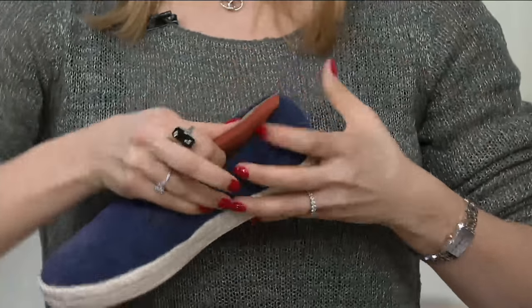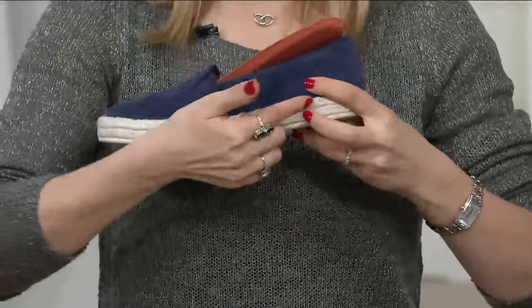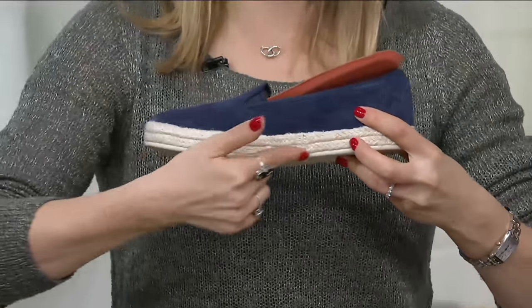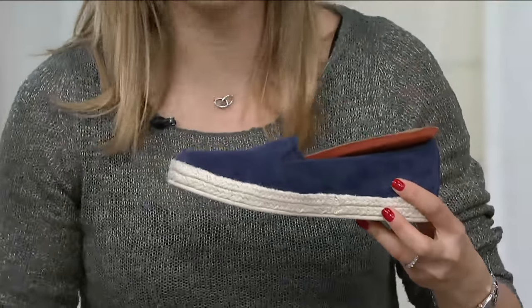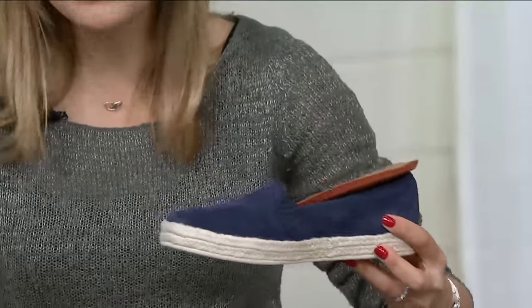In a flat, to get that much love — there's even EVA all throughout this jute-covered outsole. EVA is what's used in running shoes. An espadrille with materials used from running shoes.